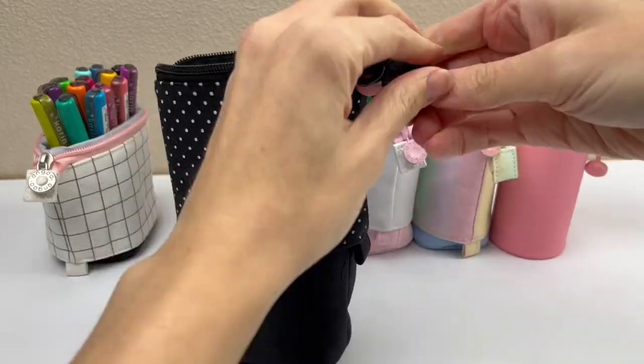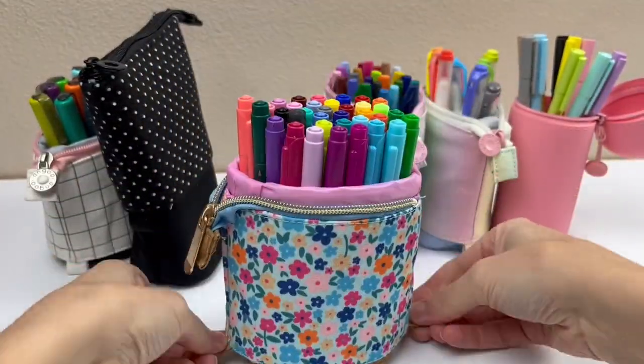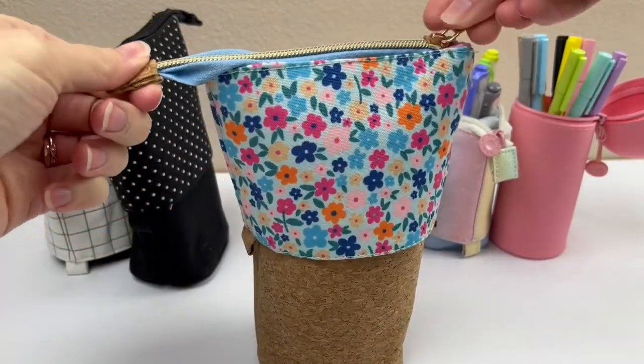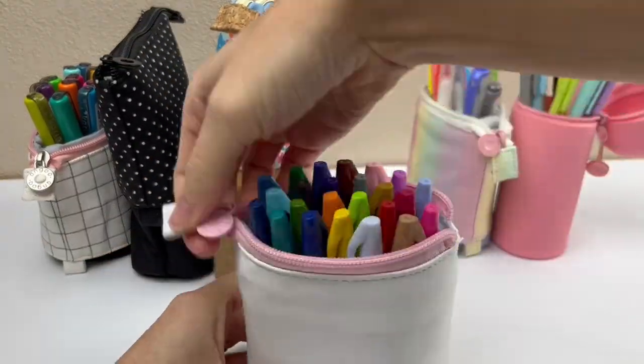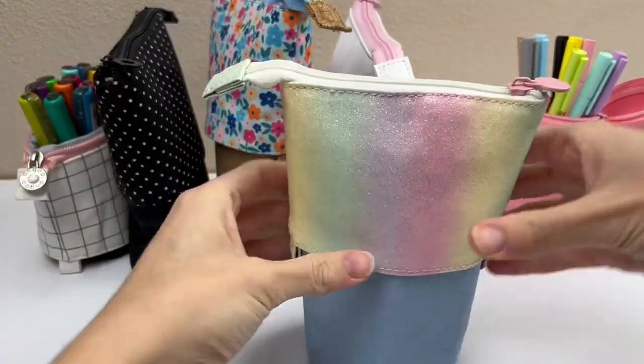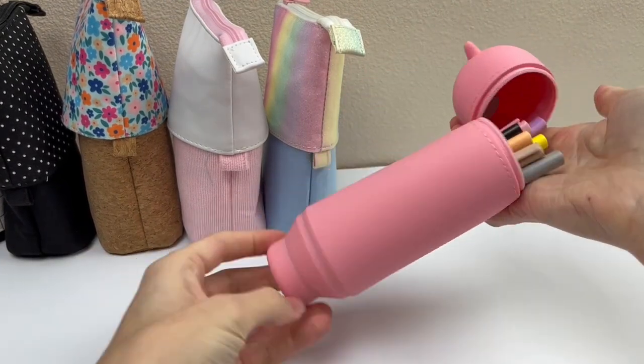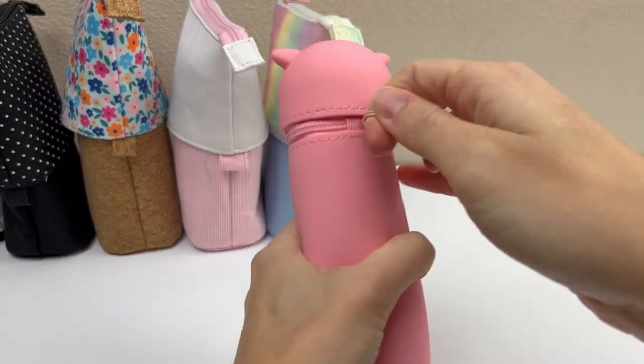They're like a dual action jar and pencil case. I can easily bring these with me to the couch or to the bed when I'm lounging and lettering. They can sit up on the couch while I'm using them and then I just zip it up and throw them on the floor when I'm done for the night. I tried this pig one because I think it's so cute and there's all different kinds of animals.